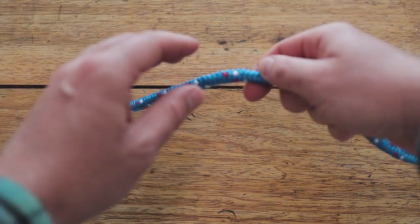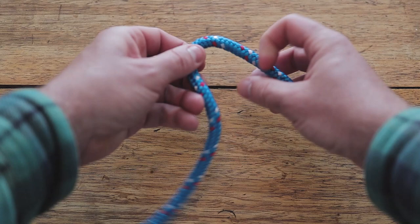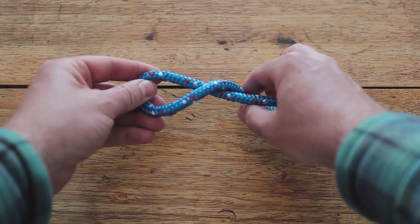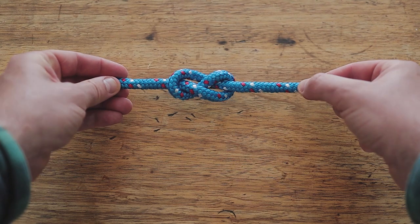So the first knot we're going to do is a figure of eight knot. This is used as a very effective stopper. What we do is take the loose end, loop it once over the fixed end, then round again, and then back down through that hole there — and it should come out looking like an eight, like so.